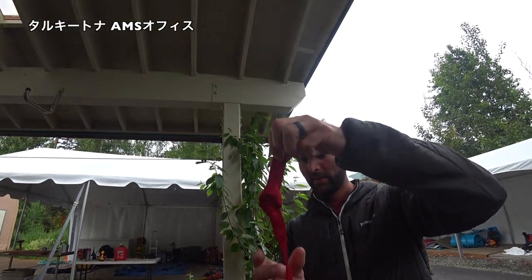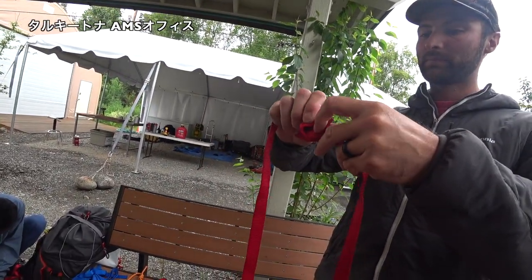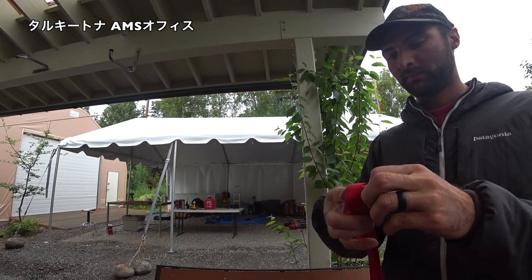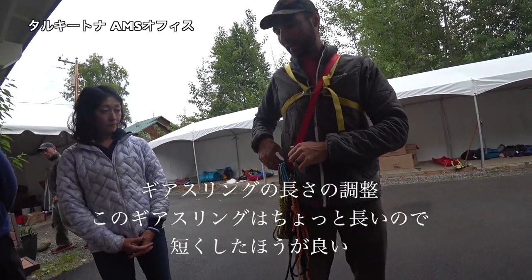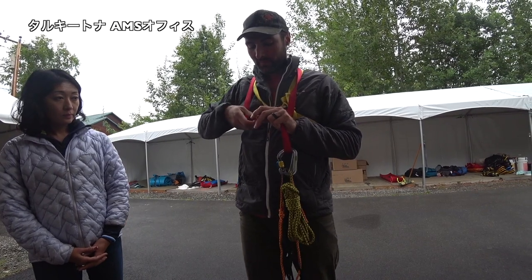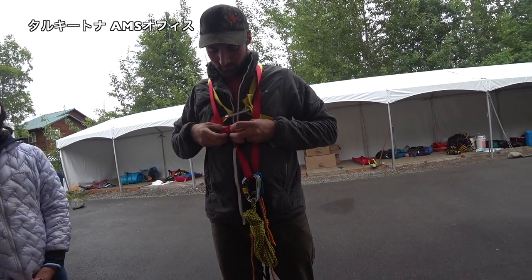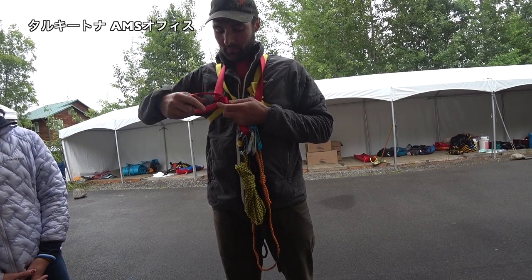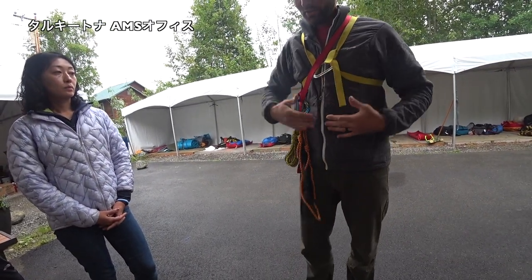Overhand knot, and then it goes through here, back out the other side, and then just follow it back through. This length for the gear sling is a little bit long — I would make this shorter. That's about right — nice and short.